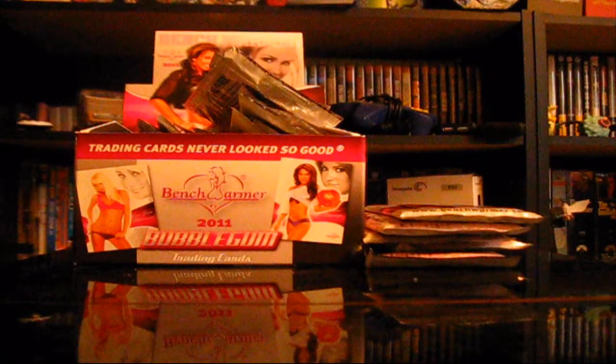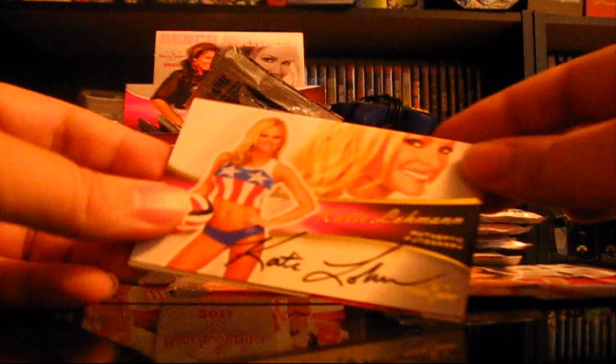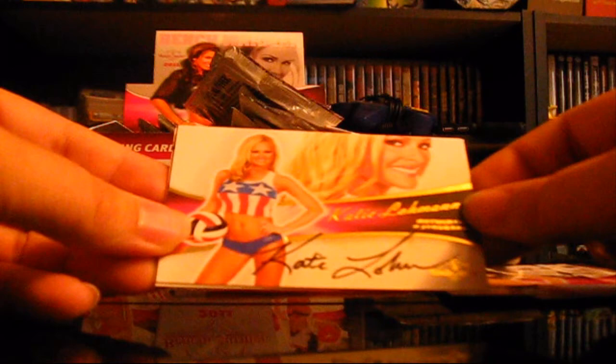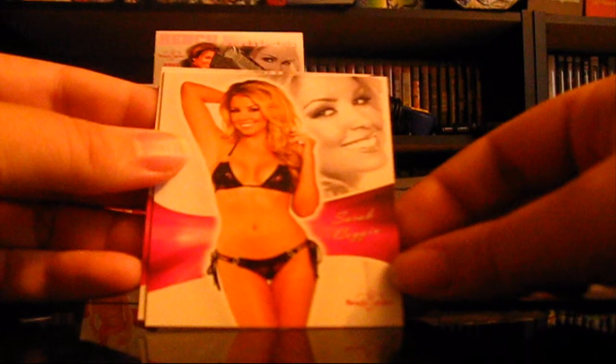Here's my stick of gum, and then we got our ladies. Looks like it has their name on the front. So we got Jessica Barica, and it's got a little bio thing on the back. Scantily clad of course, and they've got like basketballs and stuff because they're benchwarmers. Renee Stone. Jaymary — I don't know. This is one of those signed cards. They have an authentic autograph card in all of these. It looks like it's written on there, but I'm sure it's probably just stamped. Katie Lohman — this is our authentic autograph, apparently. And then we have Sarah Coggin and Katrina Van Derhem.